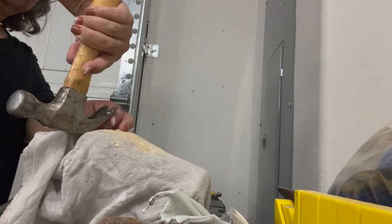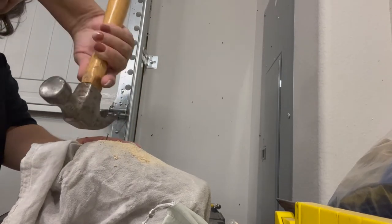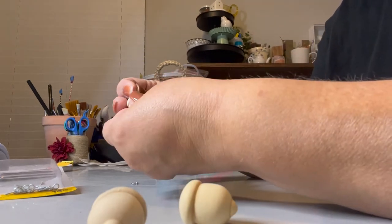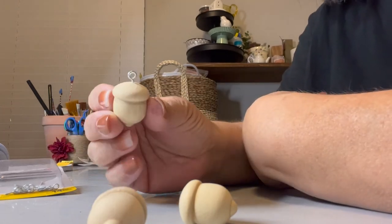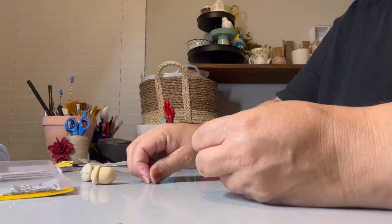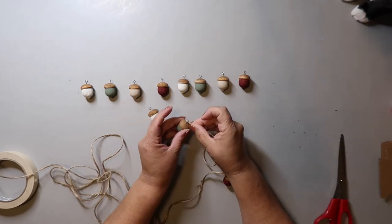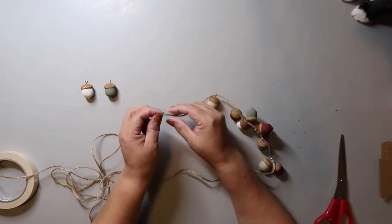I needed to add screw eyes to the acorns. Since screwing them in directly wasn't working, I clamped each acorn and used a small nail to make a pilot hole first, then removed the nail and inserted the screw eyes. Fair warning — a few of the screw eyes broke while I was inserting them, so some acorns were lost. I did all of this before painting. Once they were painted and dried, I used a piece of masking tape twisted to a point to thread the jute twine through all the acorns.